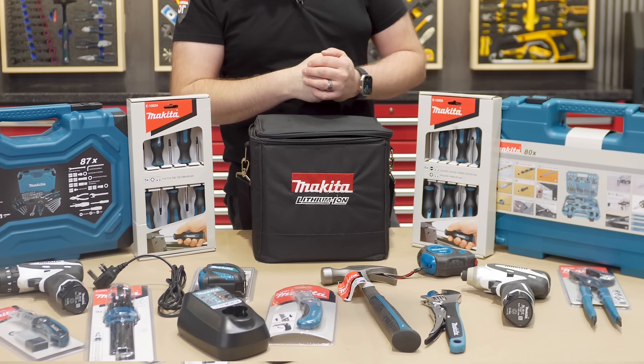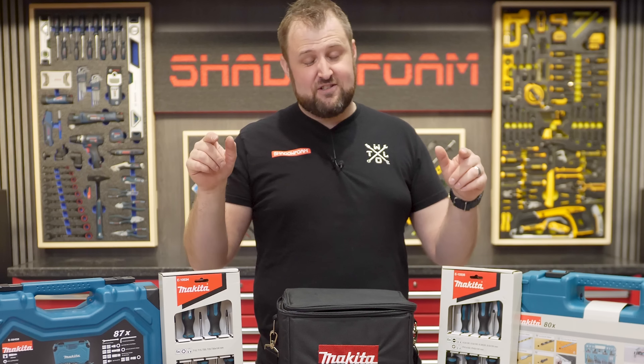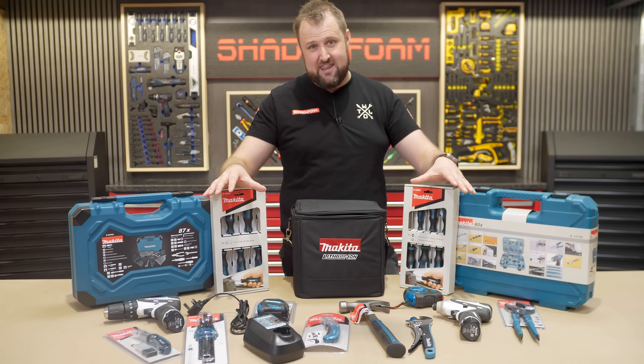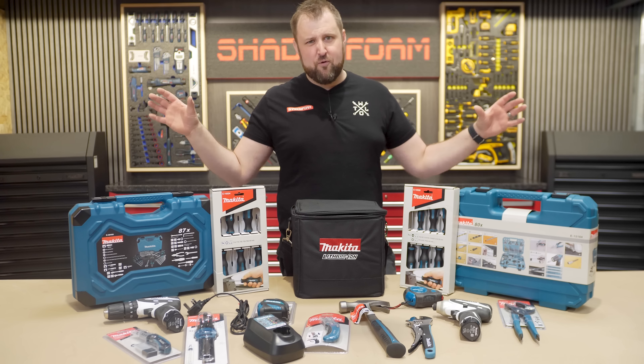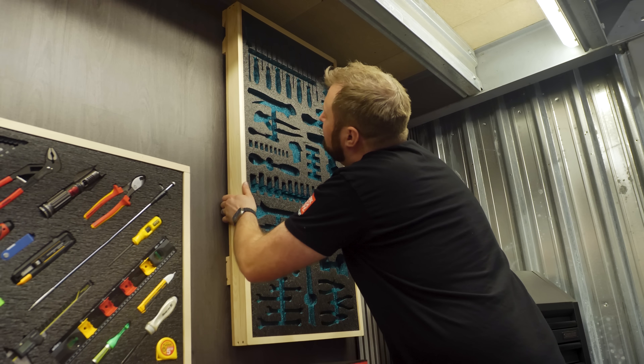Known for the power tools, not especially known for the hand tools, but I've managed to gather everything I could find. Some of these aren't on sale anymore, and I've had to hunt all over the internet to bring together every Makita hand tool I could find. There's some absolute bangers here, some really cool stuff I didn't even know existed. We're going to go through it, I'm going to show you my top five, and we're going to put it all in an epic hand tool panel.